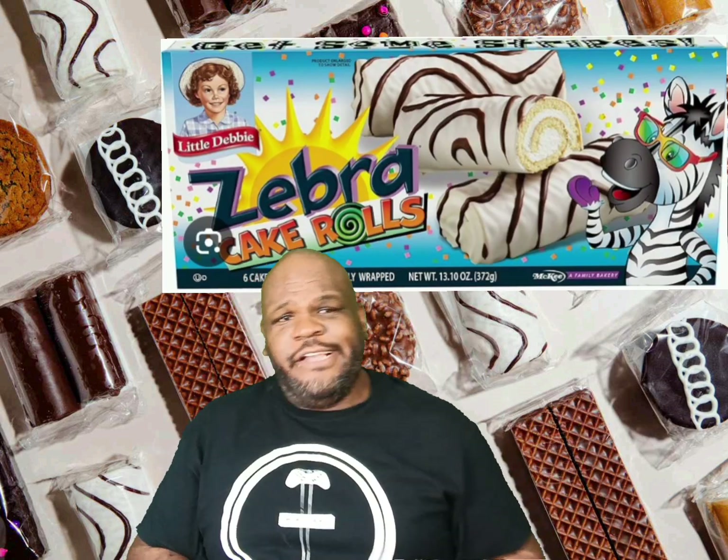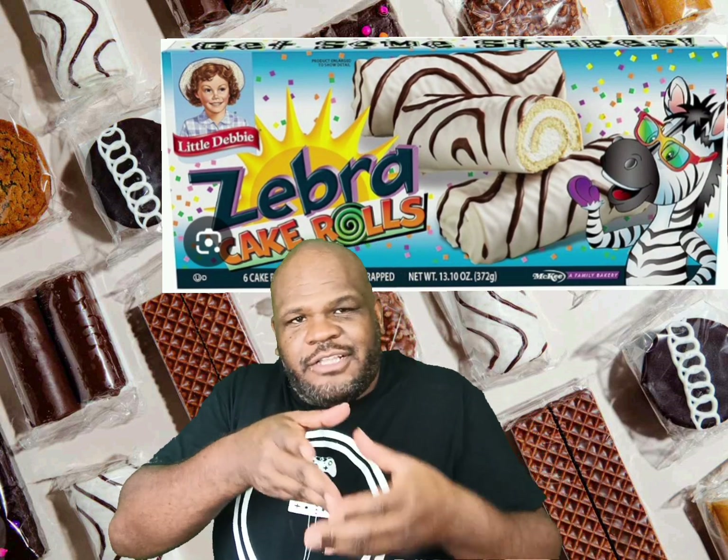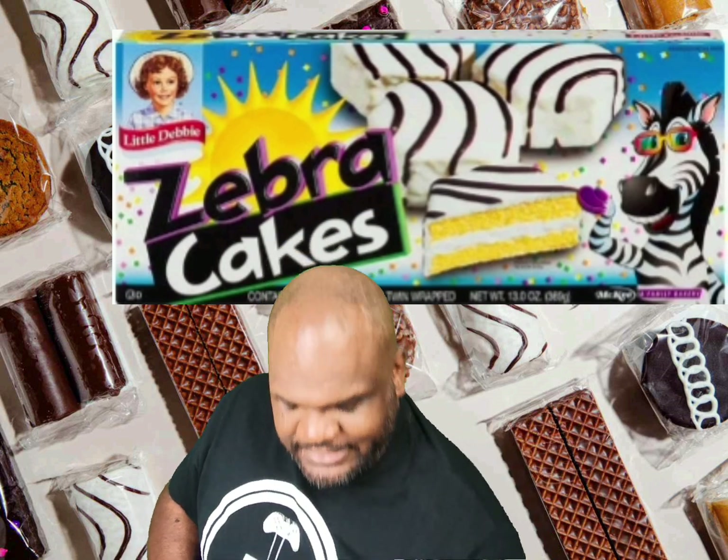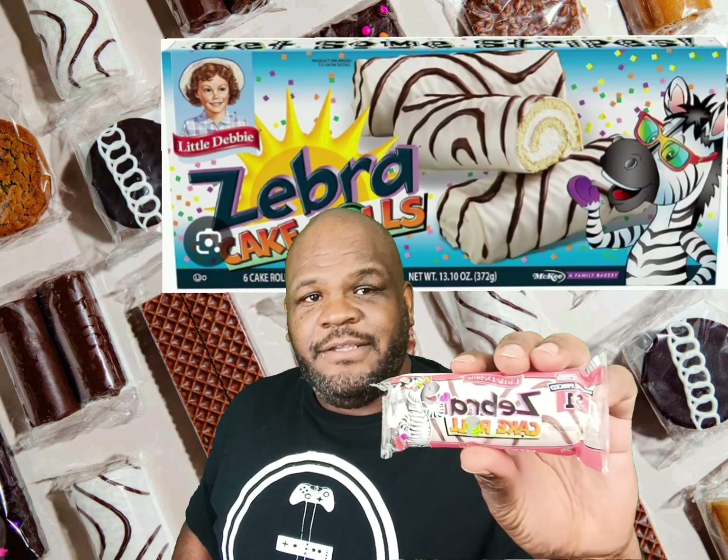Actually it's a zebra roll. The zebra cakes are the octagonal white cake with the white coated cake with the chocolate stripes on them. This now is a roll with zebra stripes on them.